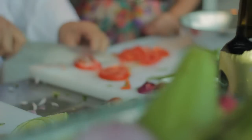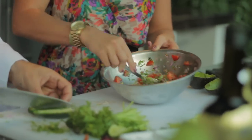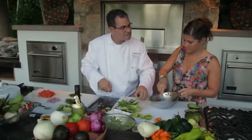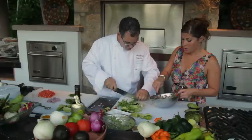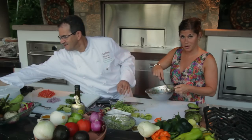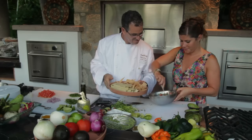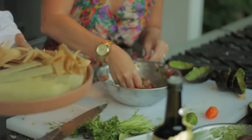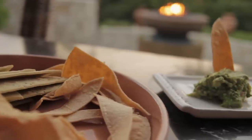Now we're going to make the salsa mexicana. We're going to dice some tomato, red onion, cilantro, salt, pepper, and then lime. Nothing like fresh salsa in Mexico. When I was in the States, a lot of the time restaurants had cooked salsa — better to keep it fresh. I get a lot of friends requesting my best salsa recipe, so now I can share this one. Some tomatoes, red onions, cilantro, a little pepper, mix it all together, and a little olive oil — always add olive oil to everything. That's the trick.